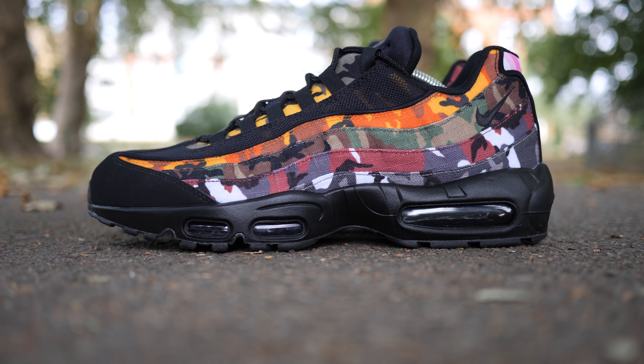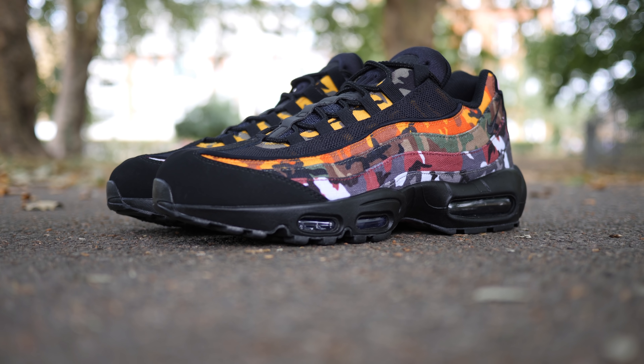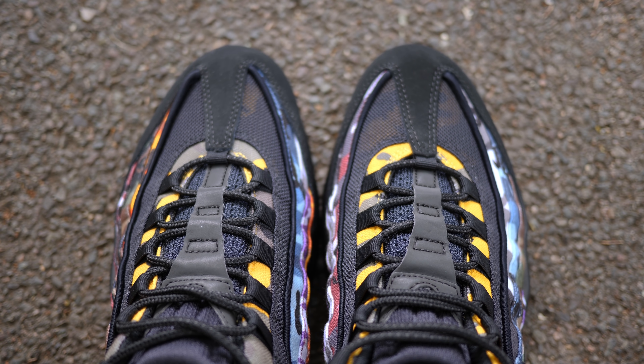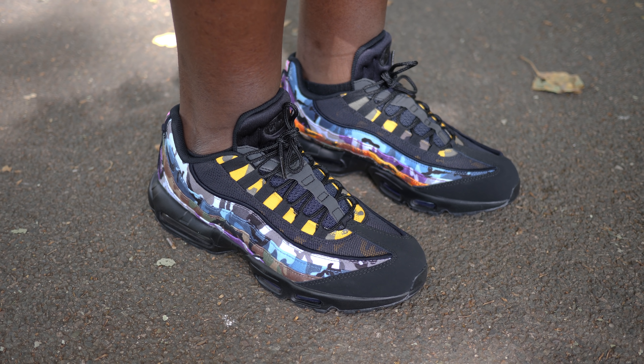Unlike the previous Solar Red MX95 retro, I found that the materials and overall construction felt really nice — from the Nubuck at the toe which feels plush, the printed canvas and just the overall stitching, gluing and paint job. Which is great since I often criticise Nike for quality control this 2018.